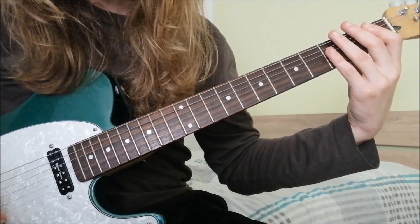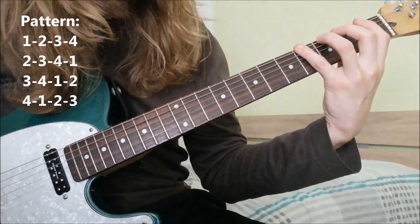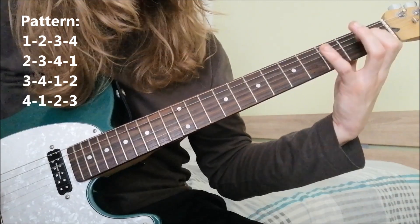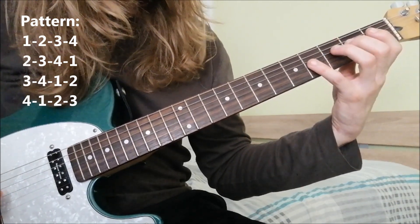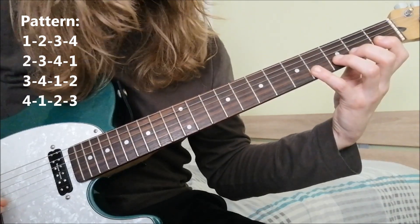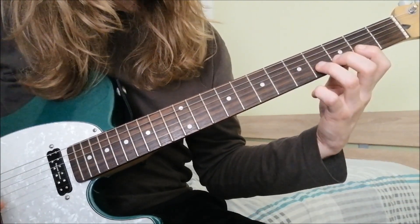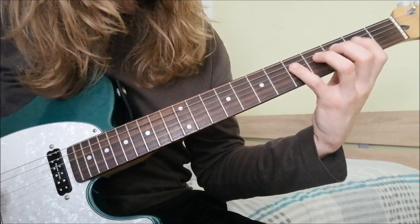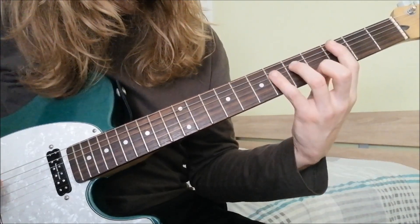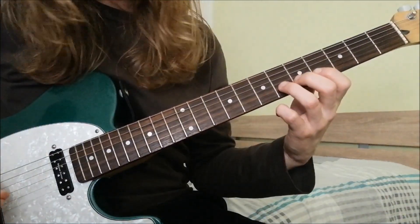So this first exercise that's going to mess with your brain goes like this: you start on the low E string going one, two, three, four, then moving on to the A string going two, three, four, one, then the D string going three, four, one, two, and on the G string four, one, two, three. Then you continue going back: one, two, three, four — two, three, four, one — three, four, one, two — four, one, two, three. Then you go half a step up and so forth.